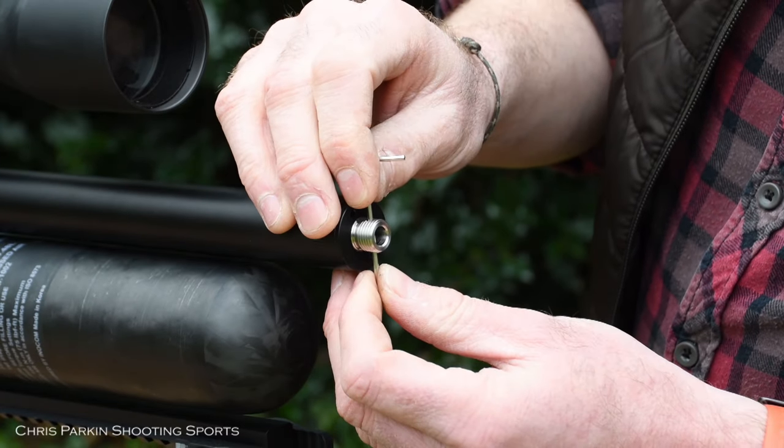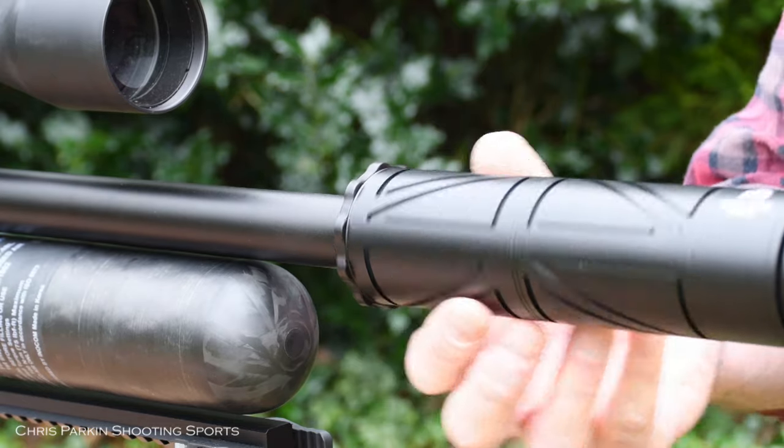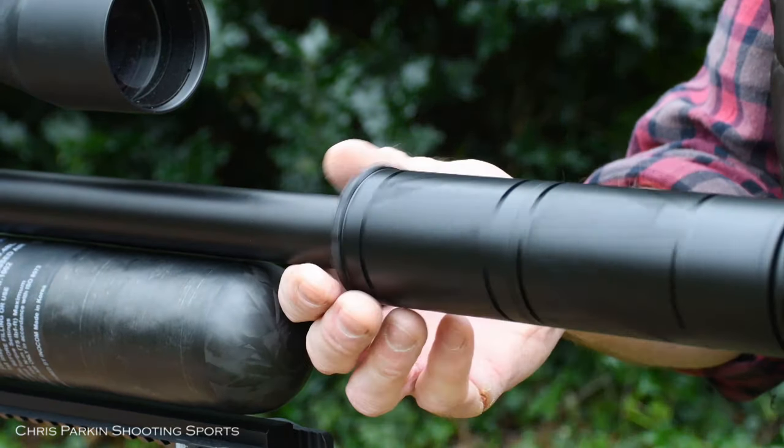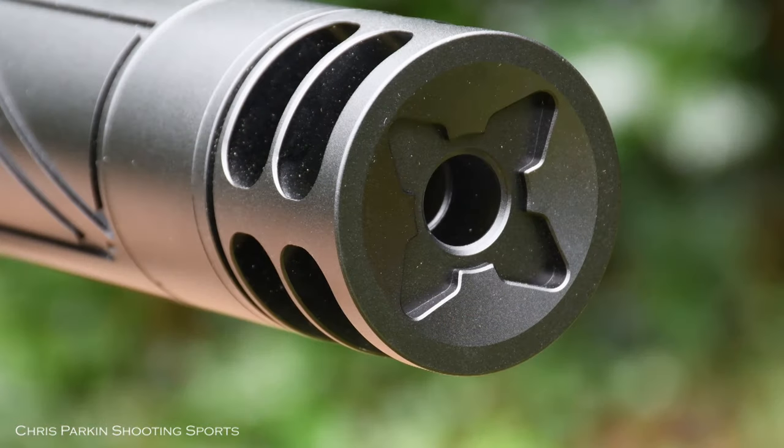It doesn't need to be super tight, just nipped in position. You can now thread the moderator back on and tension it in place. It's important to remember that some moderators are quite calibre specific, so make sure you've got the correct baffle in for the calibre you're shooting.